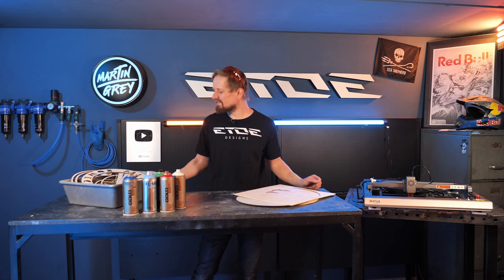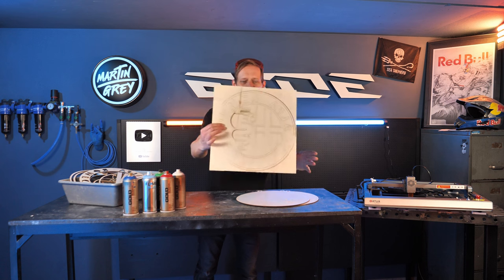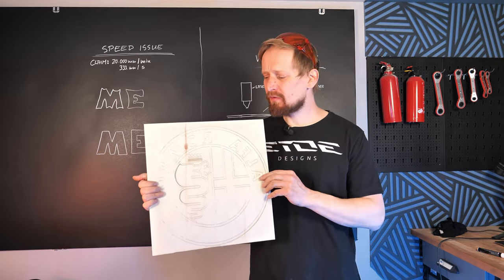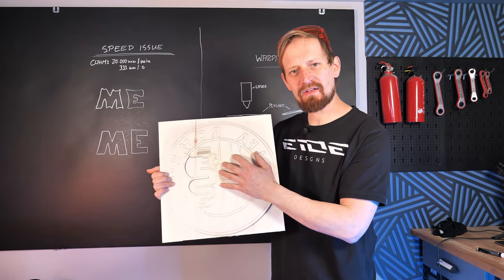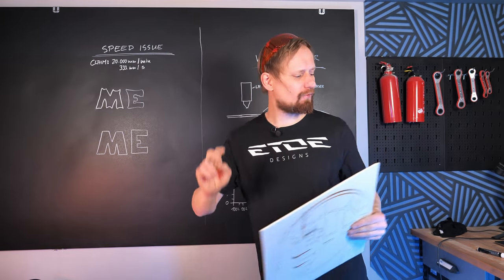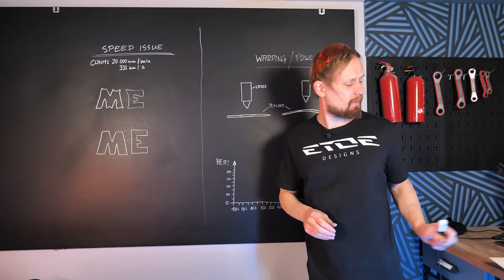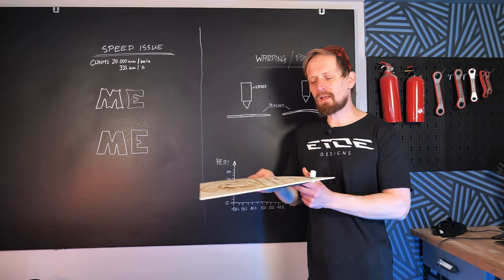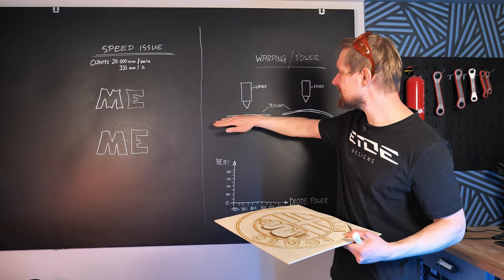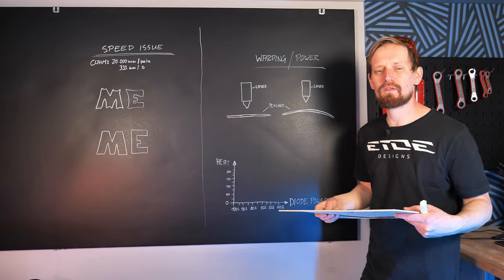All my laser cuts are done and now I have a big box of puzzle pieces I'd like to paint. But I ran into some major issues with the laser. The first problem was that the laser couldn't cut through all the material after a while, but only on one sheet. That's a combination of two issues: warping and power. Not every single sheet is absolutely plain and even — sometimes you have a plain sheet of plywood, but sometimes it's a little bit bent and warped.